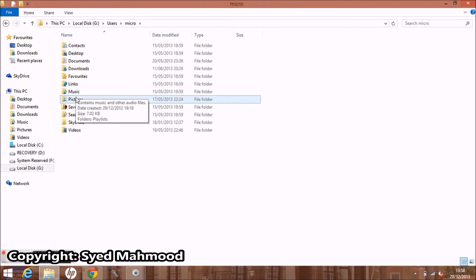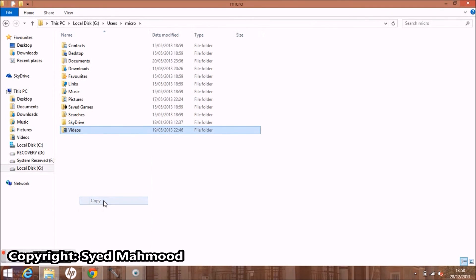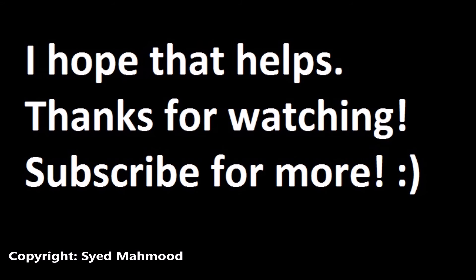You have your desktop, your documents, pictures, music and videos. You can copy whatever you need and simply paste it in your laptop. It's as easy as that. I hope that helps. Thank you.